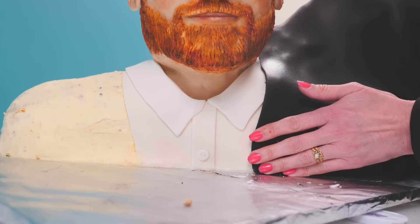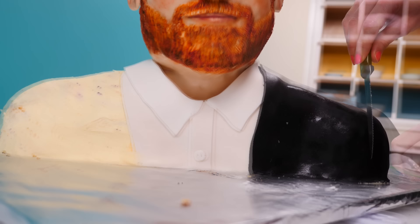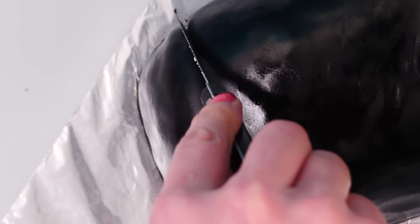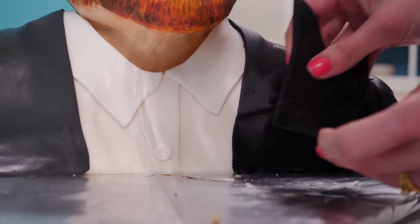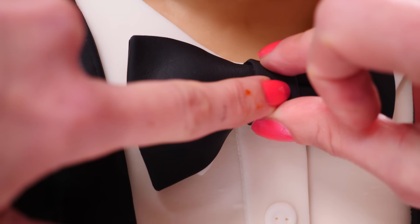Roll out some black fondant and lay that over one shoulder, trim it to size, and then press down using the back of a knife where the shoulder seam is on a jacket. Then add a couple of little creases at the join to make it look more like fabric, and a seam across the top of his shoulder. Use the template to cut and add the extra pieces of black to the jacket, and then put on his bow tie. Fondant will stick to itself if you use just a tiny bit of water and hold it together for a second or two.